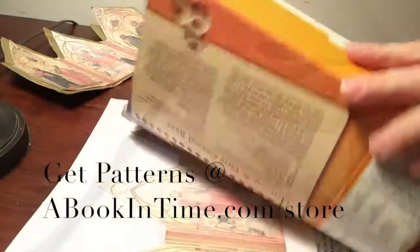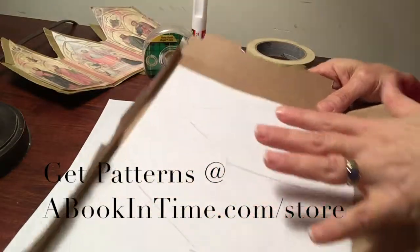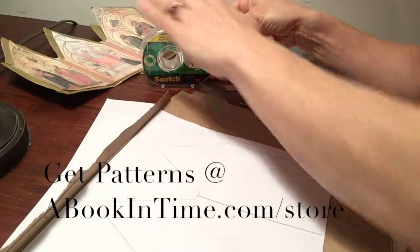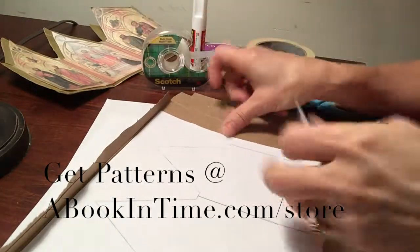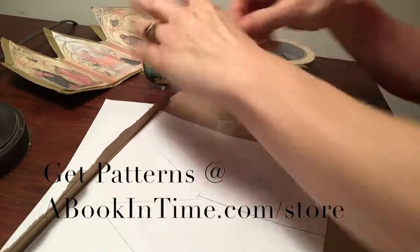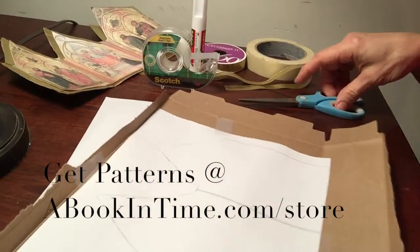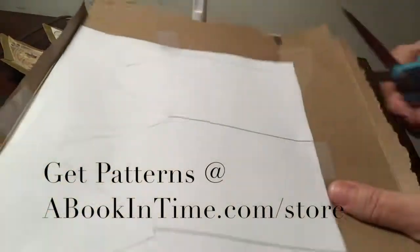First of all, everybody gets a cereal box and we take this pattern of the triptych and just take some tape — a couple of little pieces of tape — and tape it on four sides to the cereal box, and then we cut it out along these lines.